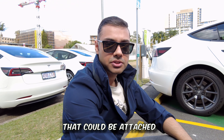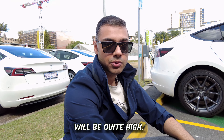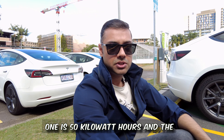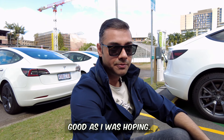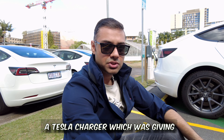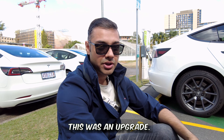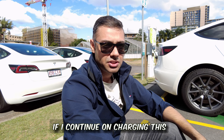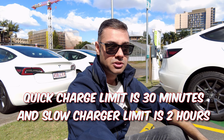That brings us to the drawbacks of these free chargers. Since they're free, demand is quite high. I just found out there are two chargers — one is 50 kilowatts and the one I'm using peaked at 12, which isn't as good as I was hoping. There's also a limit here: you can only charge for about half an hour per sitting.